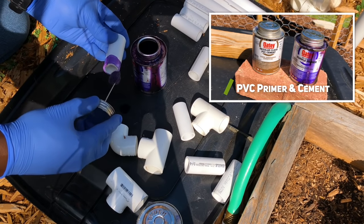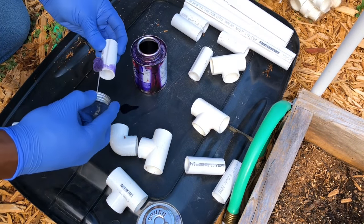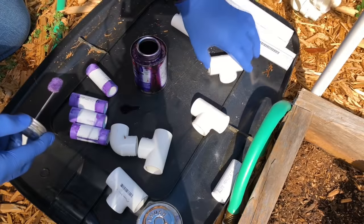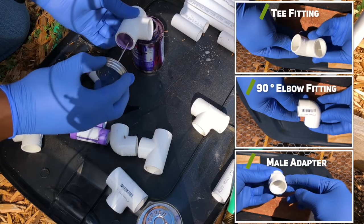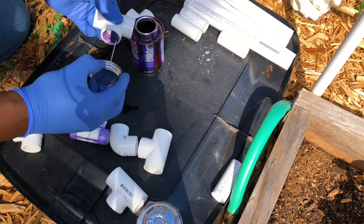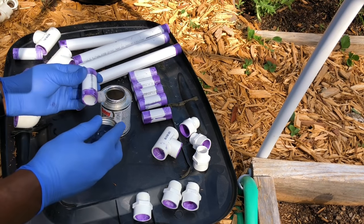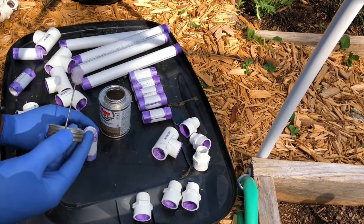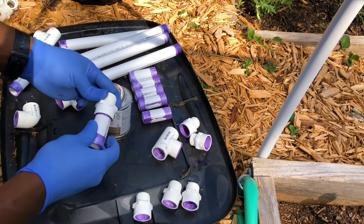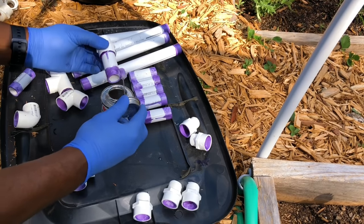Next I went ahead and applied some purple primer to all my PVC pieces that would need to be fused or glued together. The primer is used to prep the PVC surface and start the chemical reaction which will soften the PVC. Next, I applied the primer inside the PVC fittings. After all my PVC parts had primer applied, I began assembling and fusing the pieces together using the clear solvent cement. Be sure to connect your PVC components quickly before the solvent cement dries. It is recommended to hold the components together for at least 30 seconds to prevent pipe push out. You should also give the PVC pipe a slight turn when inserting it into the PVC fitting.